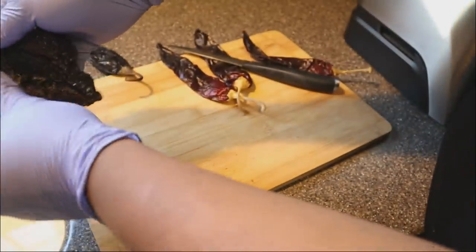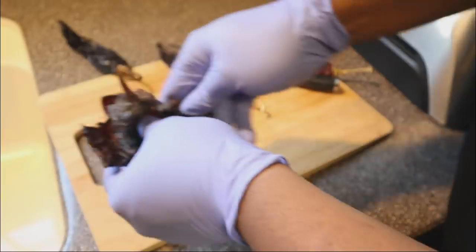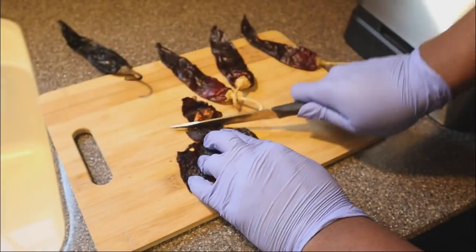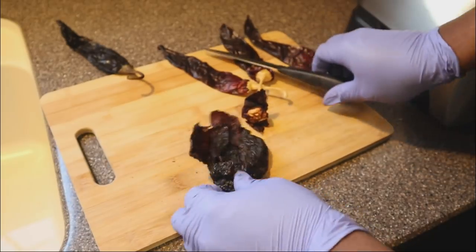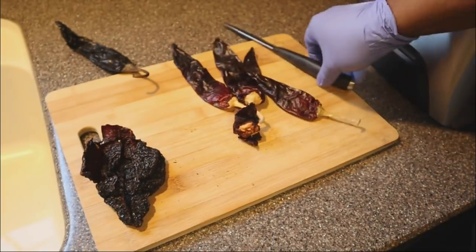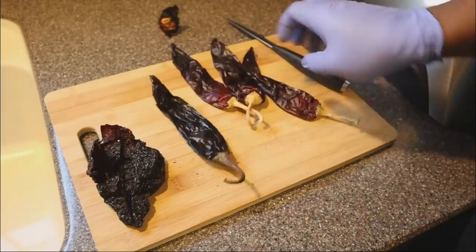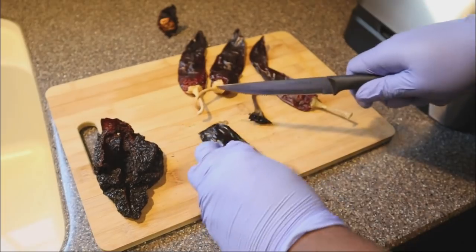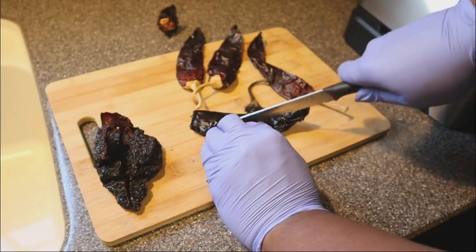Even if you are a person that really enjoys spice, I would not keep the seeds in from these particular peppers. If you want, you could also maybe add in a scotch bonnet — I didn't do that, but the option is there. I would definitely make sure that you remove all of these seeds.